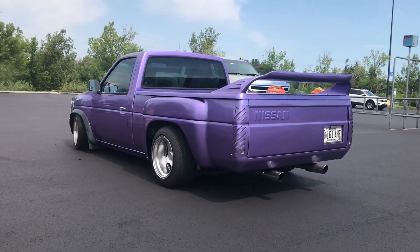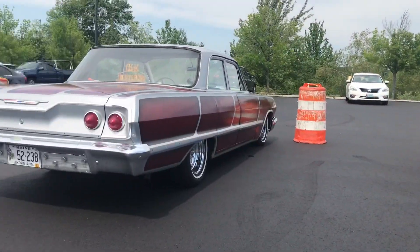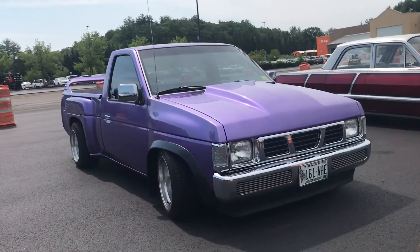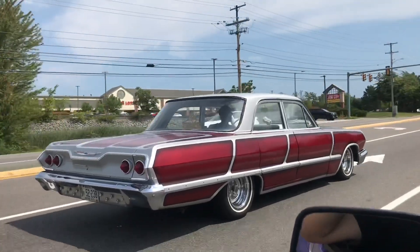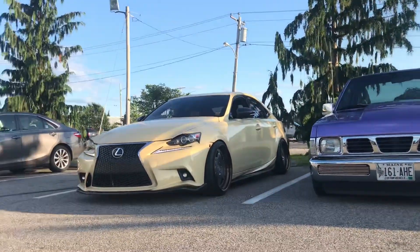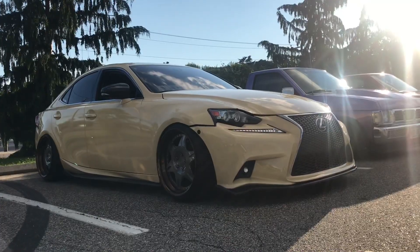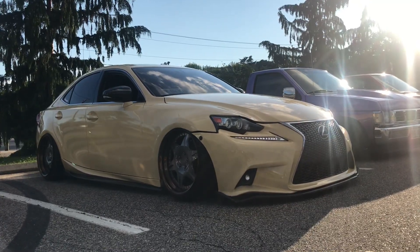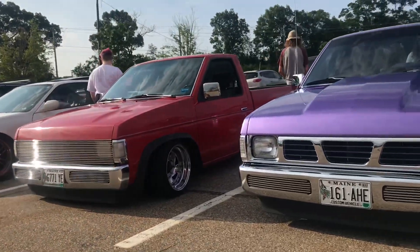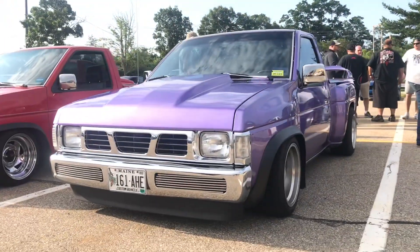Sure enough I pull into Walmart and next thing you know I see Mike parked right across from me. I just made it down to Seacoast Cars and Coffee. I'm super excited to finally get my truck out here.